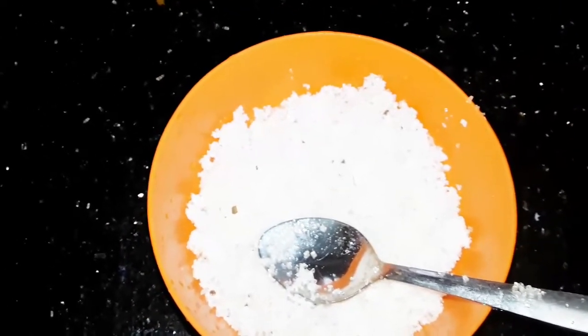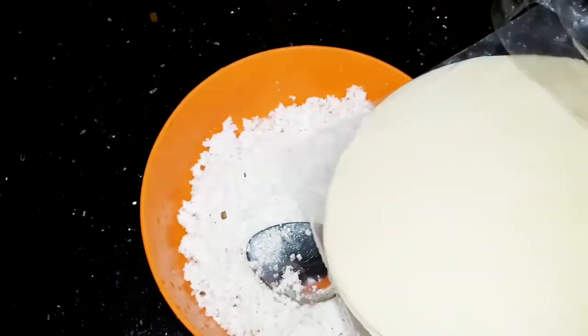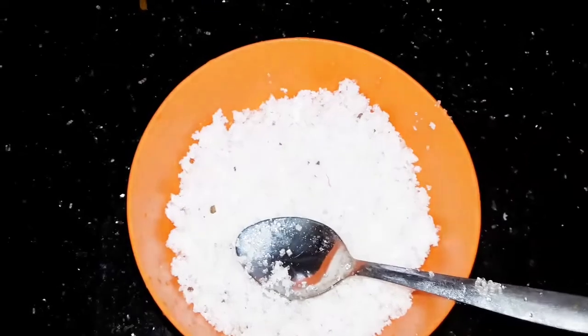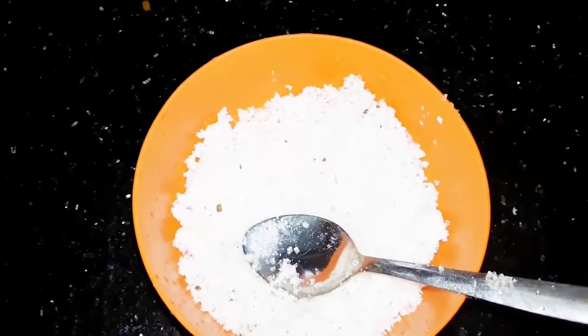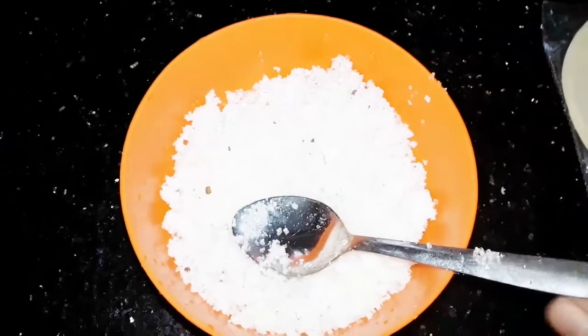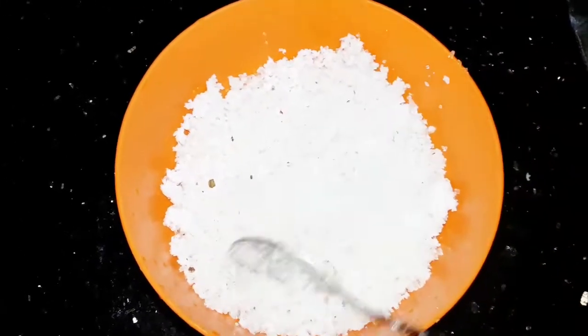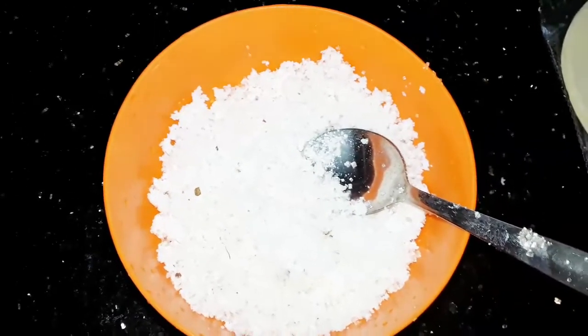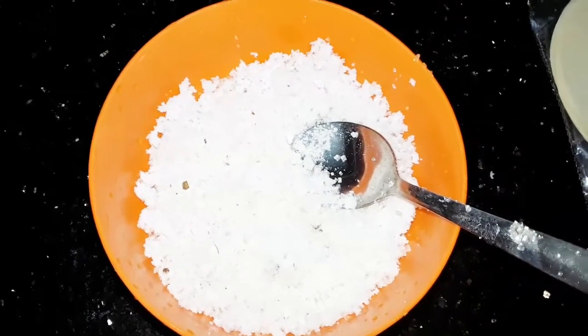We will mix the pan with the pan and put it together. Then we will put this filling in. We will put oil and fry. There will be a little paste.